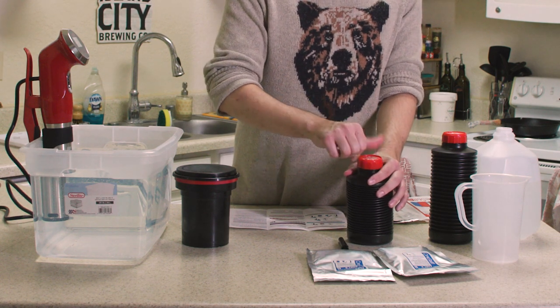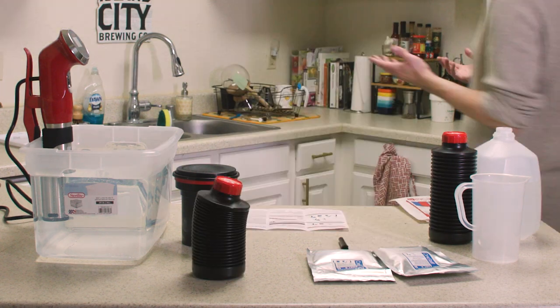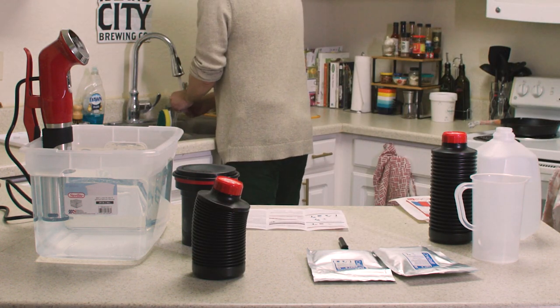It looks pretty well mixed. Next thing is to try not to pour it all over my counter and then pour it into the container. We'll squish this down to get out a lot of air. Get out the air for now, rinse my hands off — it's chemicals.